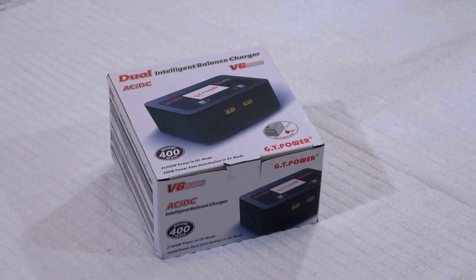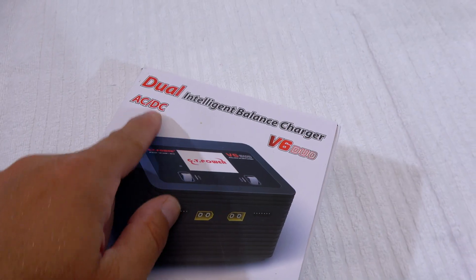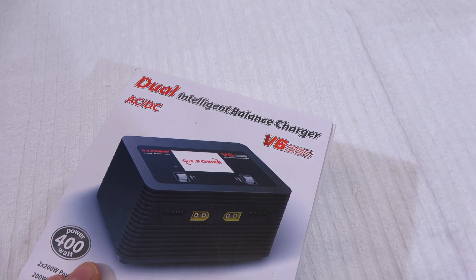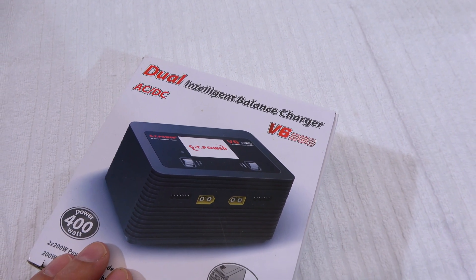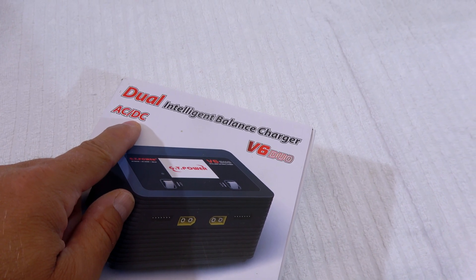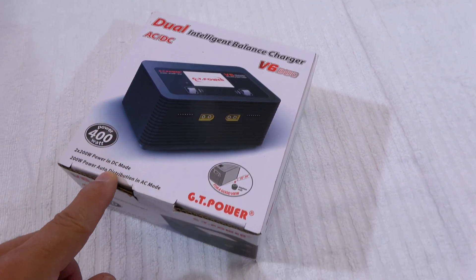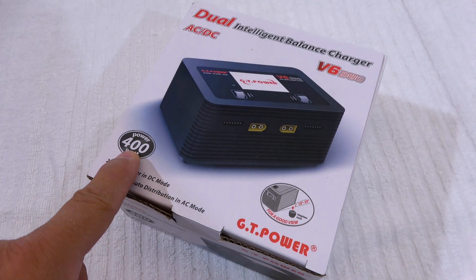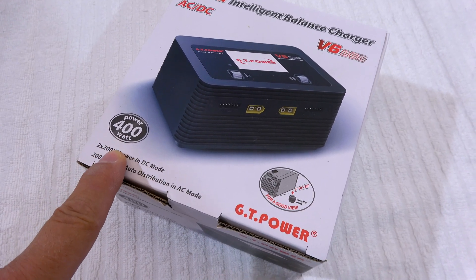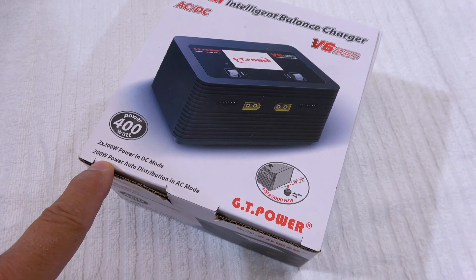Now I have here a new charger from GT Power. It is a dual charger, which means that two different batteries can be charged at the same time. It can be operated with AC or DC — for example from your car battery with 12 volts. And it has a maximum power of 400 watts, which is pretty good: two times 200 watts in DC mode and split 200 watts in AC mode.